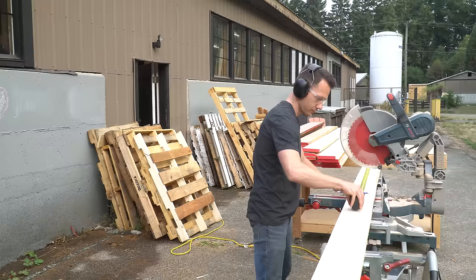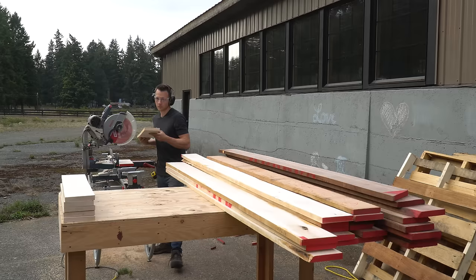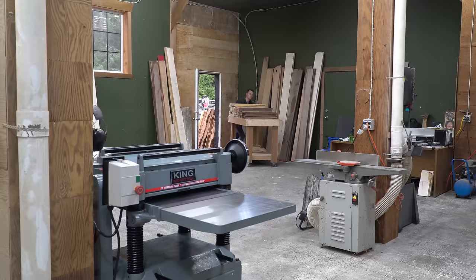It all begins outside where the dust collection on my miter saw works best, and I use it to cut down some maple, walnut, and cherry into 28-inch long boards. Why 28 inches? Because most of the stock I buy comes in seven-foot lengths, and 28 inches goes into seven feet exactly three times, so minimal waste.